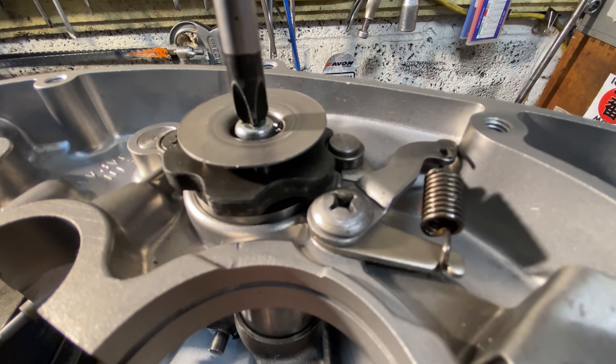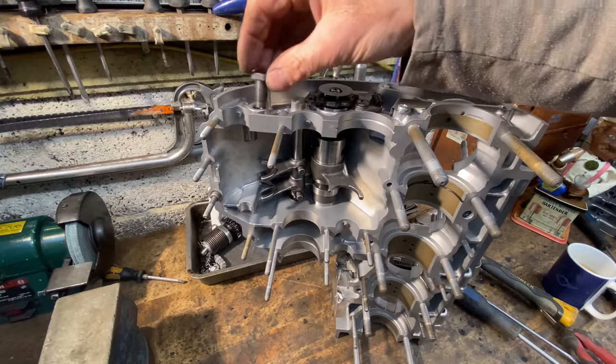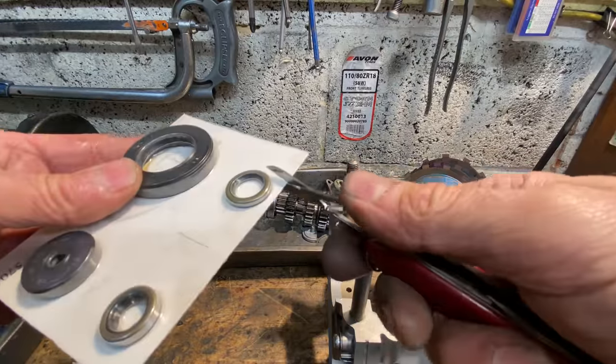Before I go any further I just check the selector drum rotates nicely and clicks into all the gears, and it does. So now I can fit the kickstart return stop screw, but only flush with the side of the crankcases — I'll explain that later.